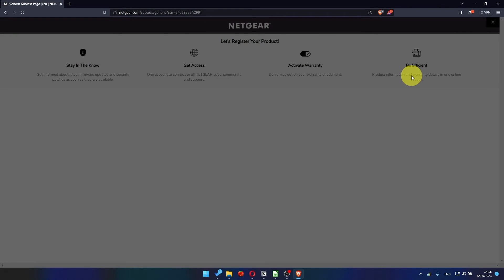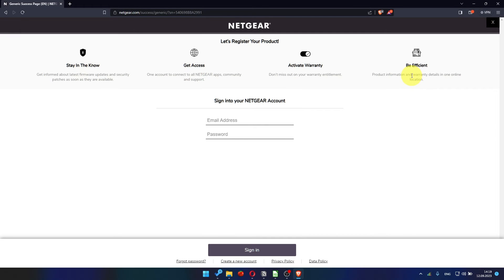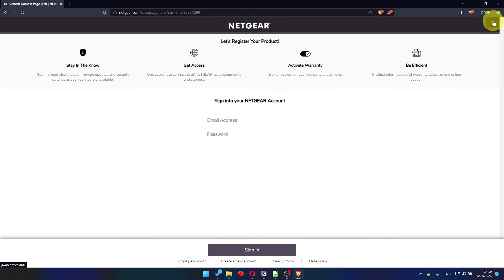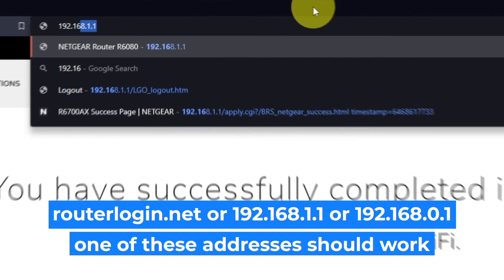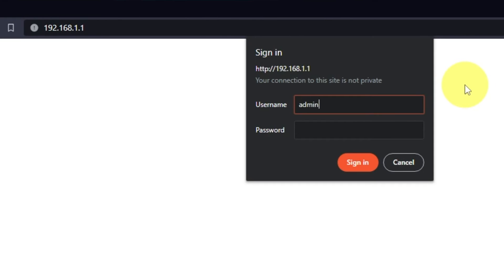After updating the firmware, you may be redirected to the Netgear website where you can register your router. If you want to, you can do it — I won't do that, so I'll just close this window. Log into the router's web interface again if you are logged out. Enter the standard username "admin" and the password that you created a few minutes ago, then press the Sign In button.